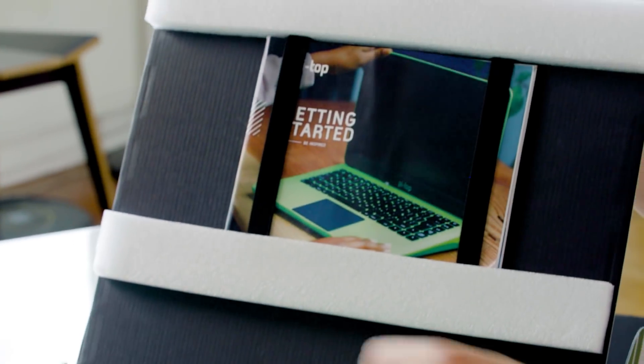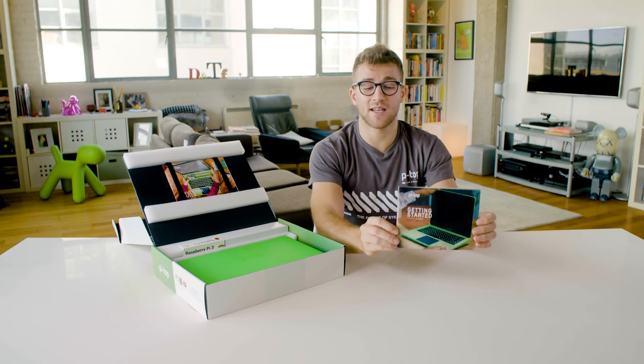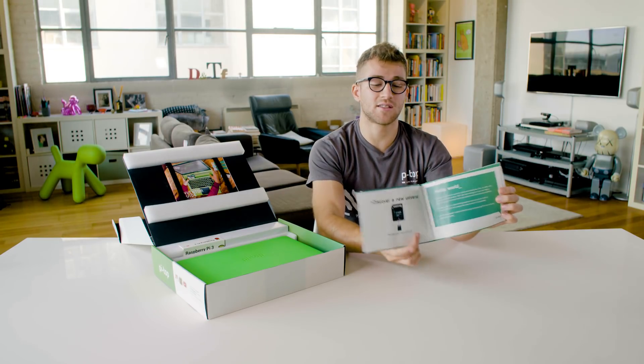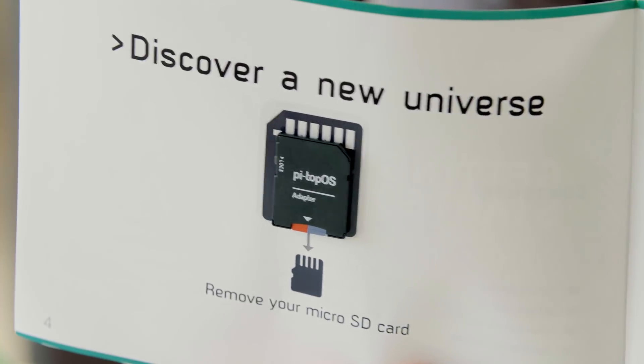First things first, we have the getting started guide. This contains all the information on how to get started, and on the inside you have the SD card with the operating system and all of our great software.